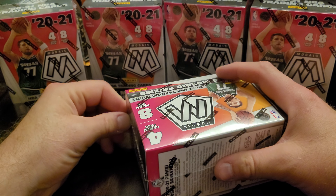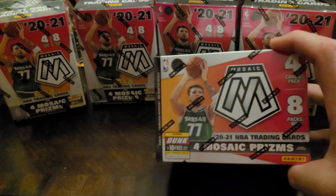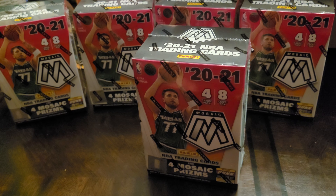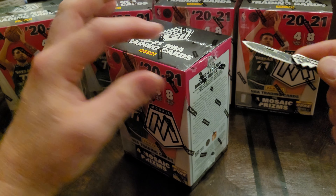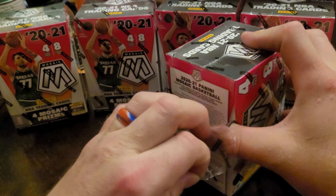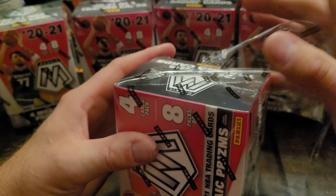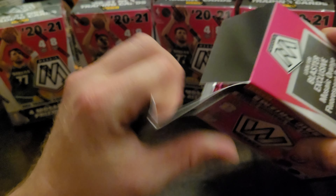Hey guys, what's up? Adam here from Family Jewels, bringing you some 2021 Mosaic Basketball. I was able to get some out of Walmart, which is pretty nice. I've opened up a lot of these Mosaic products before, so let's see what they're all about.